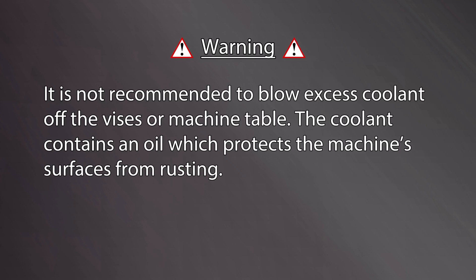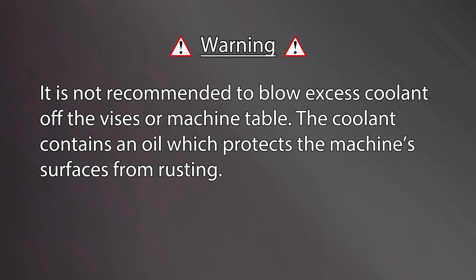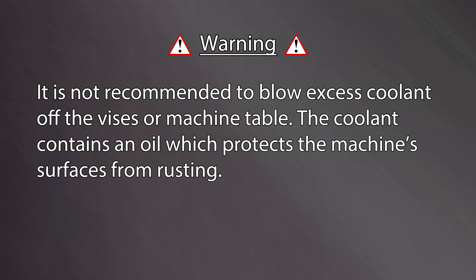Also note, it is not recommended to blow excess coolant off the vices or machine table. The coolant contains an oil which protects the machine surfaces from rusting.